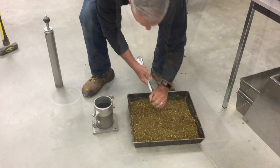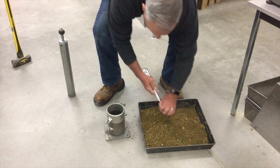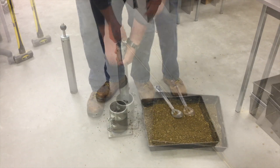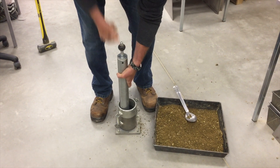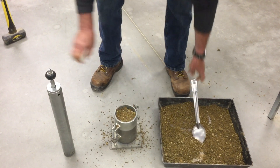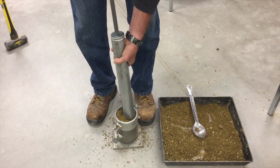You will now compact the soil in the mold in three approximately equal layers or lifts on a stable concrete foundation. With each layer, you may lightly tamp the soil prior to compaction so it is not in a loose state. The soil will be compacted using the standard Proctor hammer in 25 uniformly distributed blows. With the second and third layers, you'll adjust the soil amount as needed. However, never add soil after you've started compaction on a lift.